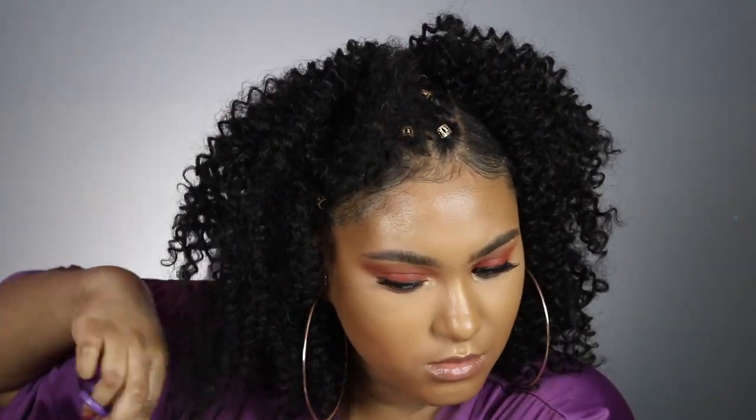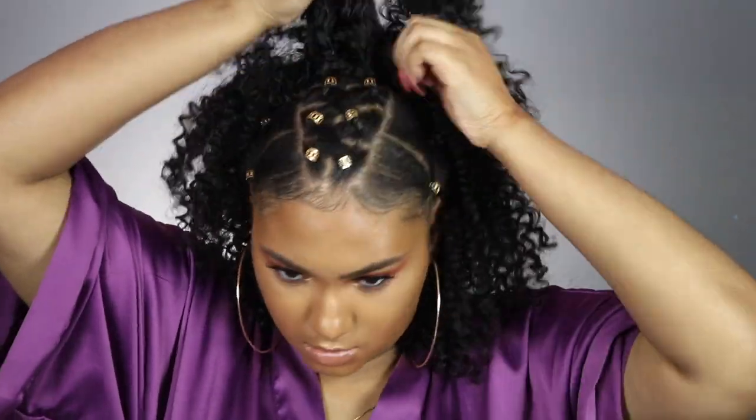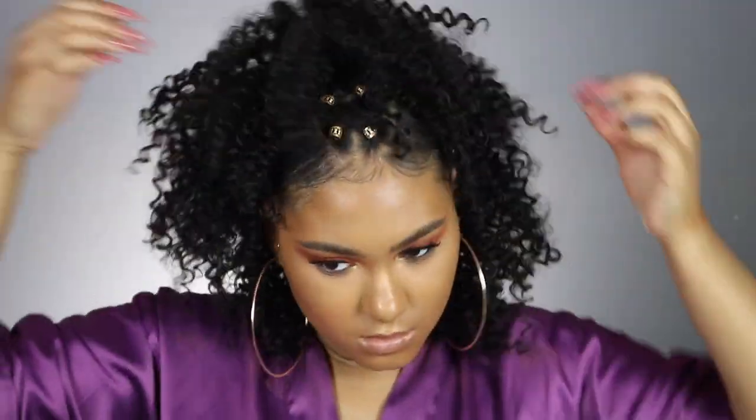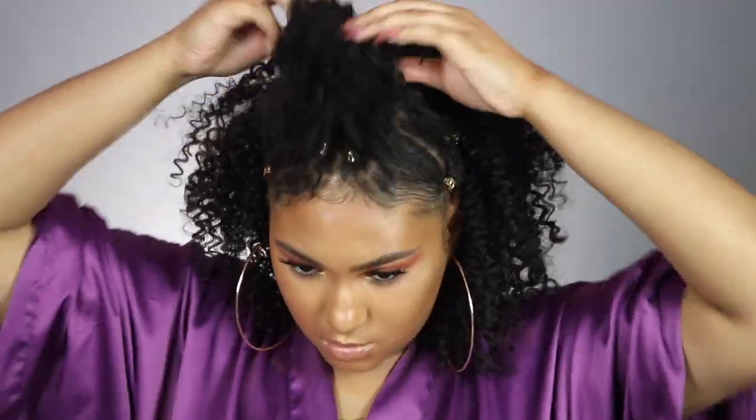If you enjoyed this video, let me know — leave me a thumbs up and comment down below if I didn't answer any questions. This hair can be purchased on divatress.com. Thank you Divatress again for partnering up with me for this video. Alright y'all, I will see you in my next one!